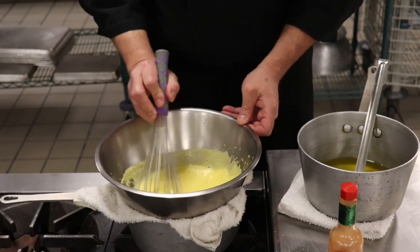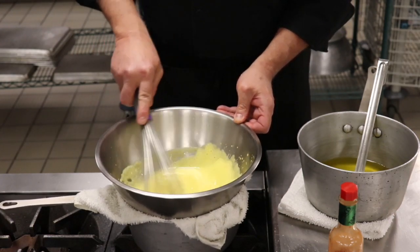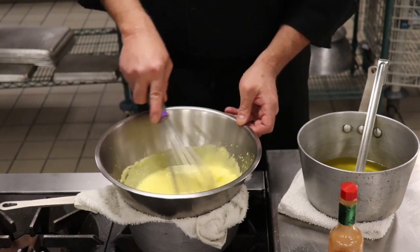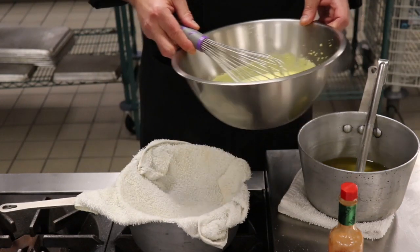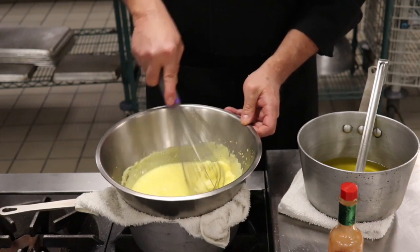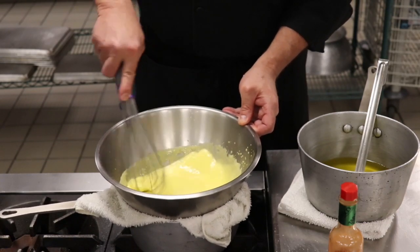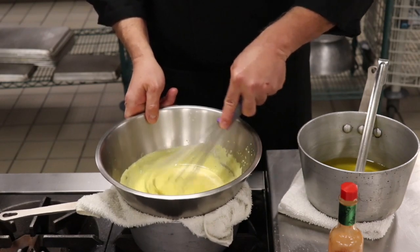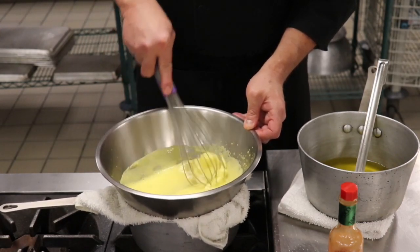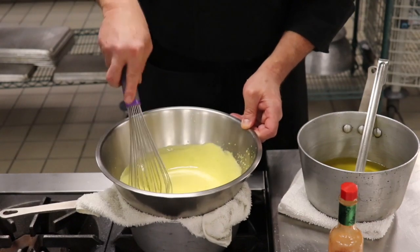We're getting to the proper consistency — I'm looking for this to thicken up just a little more. I've turned down my heat; the simmering water is enough to finish this. If it gets too hot I'll just move it off the heat. This is really about technique and how we add everything in. It's all about adding the butter at the proper time and in the proper amount. If you add the butter in too fast, this will break. Once you make this sauce you need to use it immediately — otherwise it's going to start deflating and breaking. If you want to hold it, you can keep it somewhere warm and covered; it'll hold for a couple of hours at most.